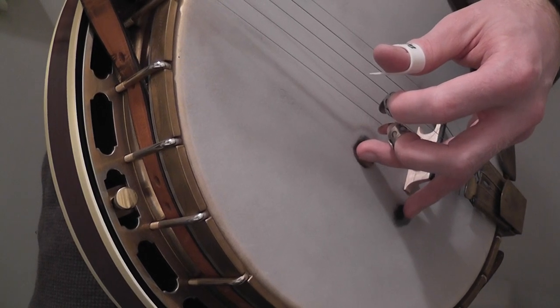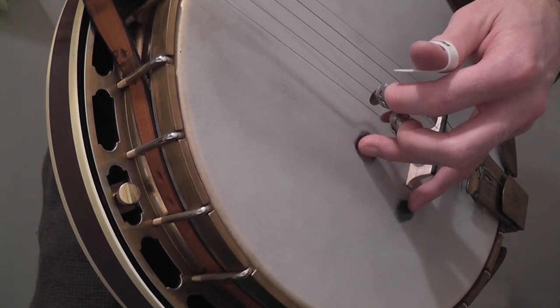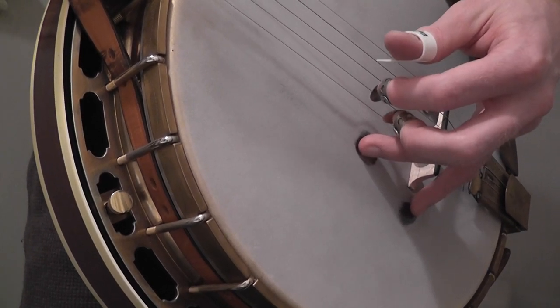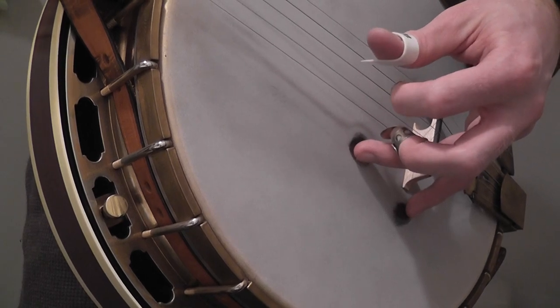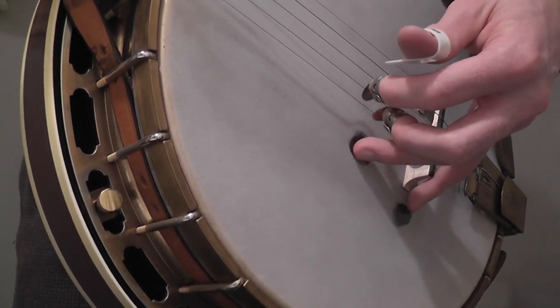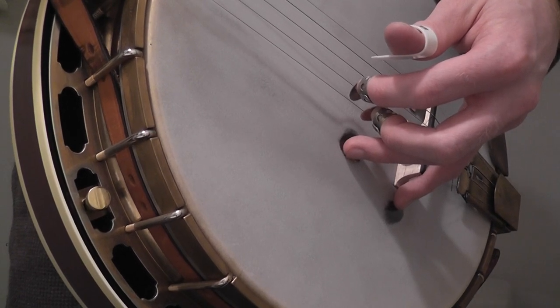For Sled Riding, he just modifies it and gives it a bluesier sound. He pinches, instead of playing just the index finger on the second string, he plays two notes simultaneously — the second and first strings.